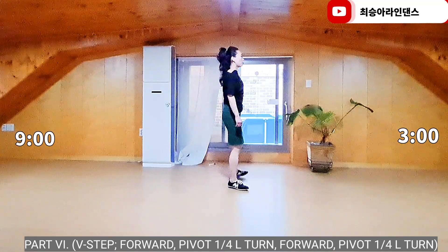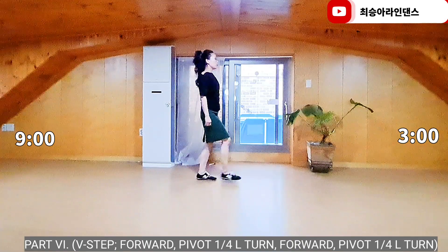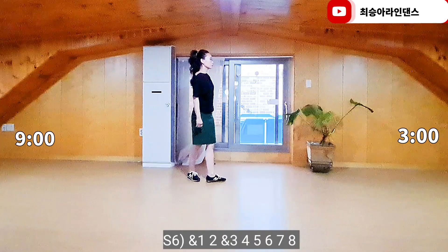Right foot out, out, hold, back together, hold. Right foot forward, cross track; right foot forward, cross track; right foot forward, cross track.